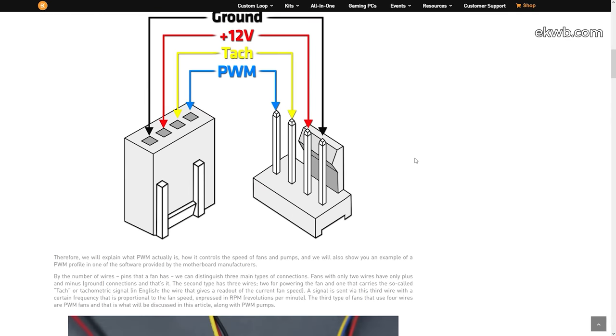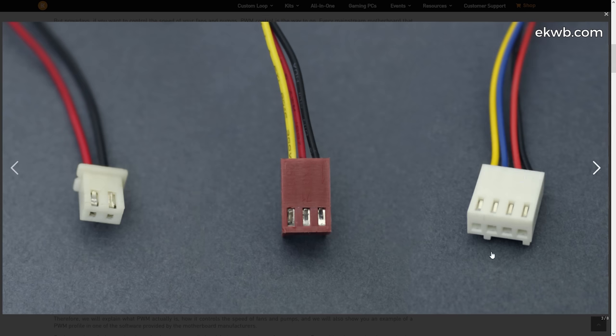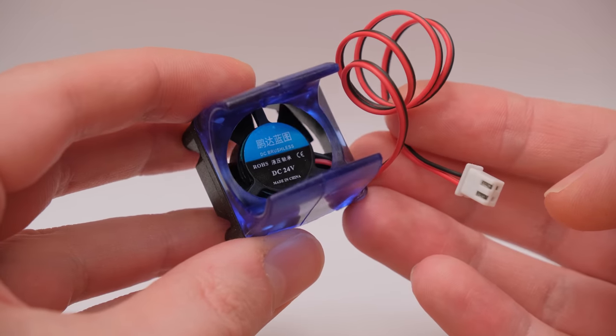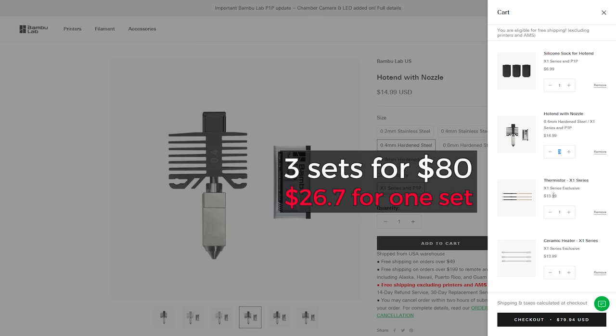It is fully understandable why Bambu went this way, as you can monitor and control the speed of 4-pin fans to ensure smarter control. But more than 99% of printers don't use that and also run them at 24V. However, I don't recommend using the original fan, as you can buy parts separately still at a great value.